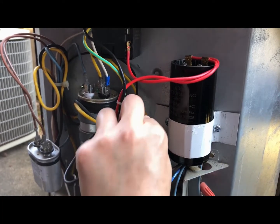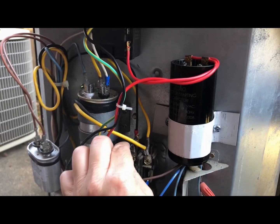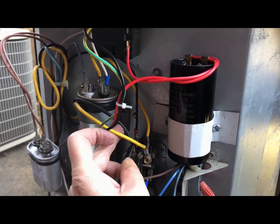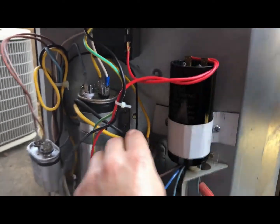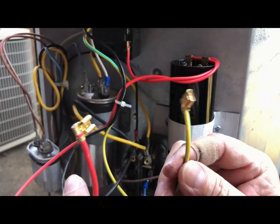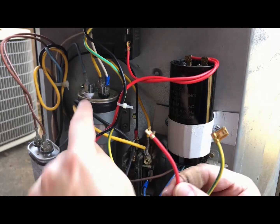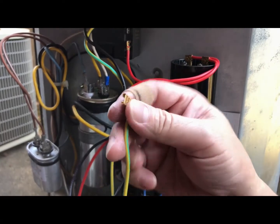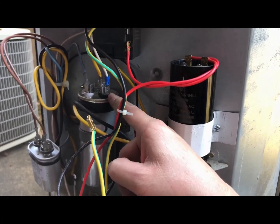You unhook it from either this side or this side — it doesn't matter. I like to hook it on the same color, just to make sure. You see there are 2 black wires coming out, so it's going to go in there. The red one is going to go to the common terminal of your running capacitor. And your yellow one with the green stripe also goes to the running capacitor, but it goes to the HERM terminal.